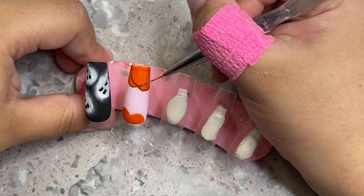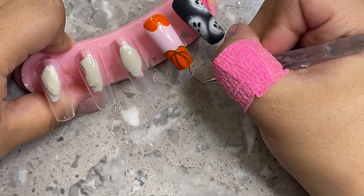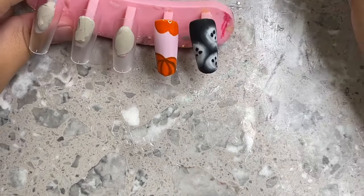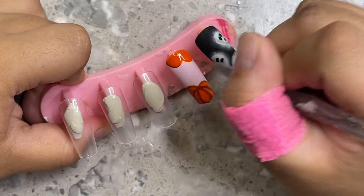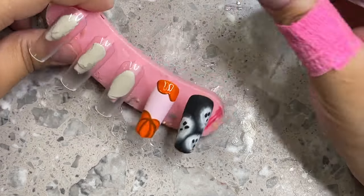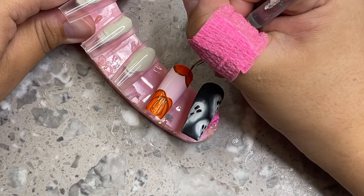I mixed a tiny bit of black with the same orange colors and I'm creating ridges for the pumpkin — basically making lines, two on the outside and two on the inside. I left this in real time so you can see: I'm tracing the outside of the M I made the first time to add dimension. This part is optional, but I feel like it really adds something extra and makes the pumpkin look way more realistic.